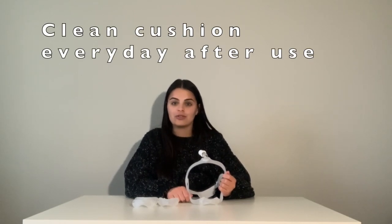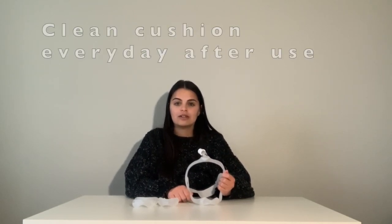Cleaning your equipment is very important for an effective CPAP therapy. Be sure to clean your cushion every day after use to remove any residue. To clean, simply use warm soapy water or a CPAP mask wipe daily. Make sure your cushion is completely dry before inserting it back into the frame.